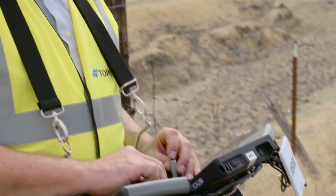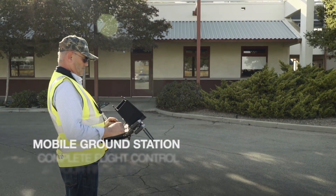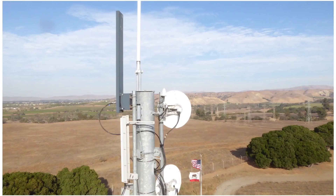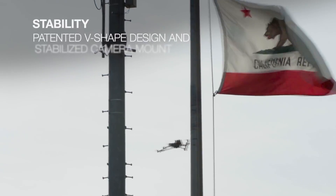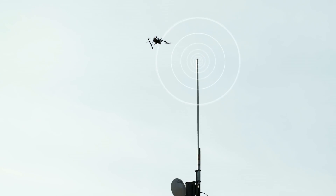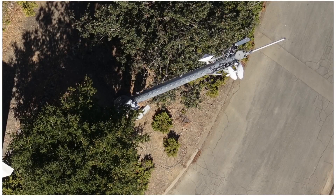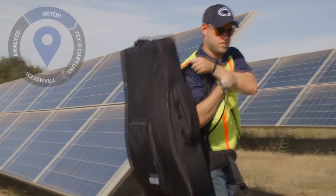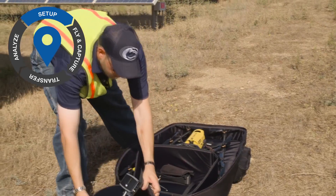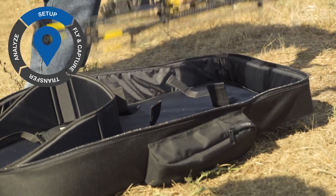The drone itself was manufactured by Ascending Technologies, one of the first companies that Intel managed to acquire in January. It has replaceable batteries and various different communication systems actually built into the device. It has the capability to reach really far distances, even though we don't have the specifics at this moment in time, and it can also fly a couple of drones at the same time.